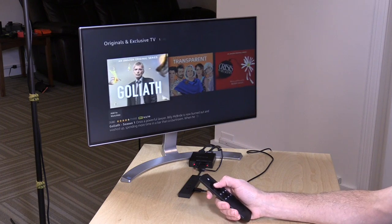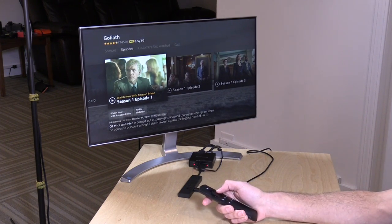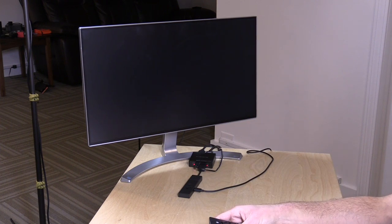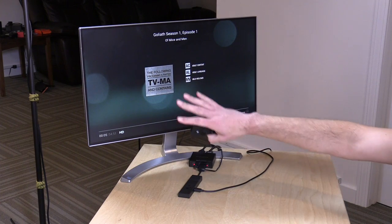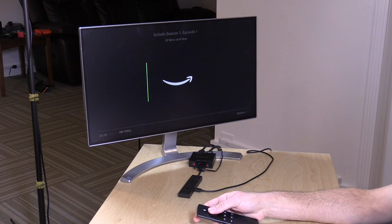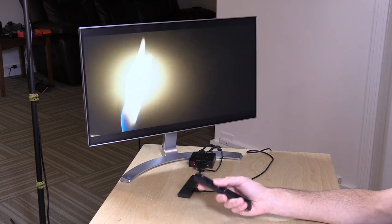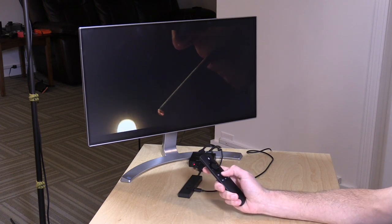I'm very impressed by how fast everything springs to life. What they often do is pre-cache things in anticipation of you actually hitting the button. So because I'm hovered over Season 1, Episode 1 of Goliath, when I hit the button it comes up pretty quickly — the video is already playing, even though it's a still frame here. I've been very pleased with just how responsive it feels. There are times when the menu gets a little laggy, but by and large for watching stuff, which is what most people wish to do with this device, it really does quite nicely.